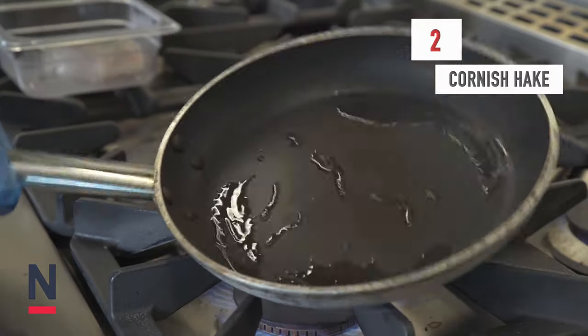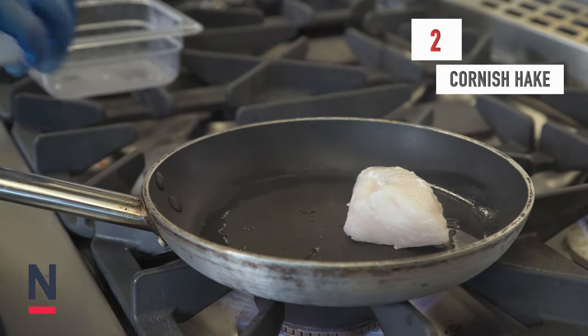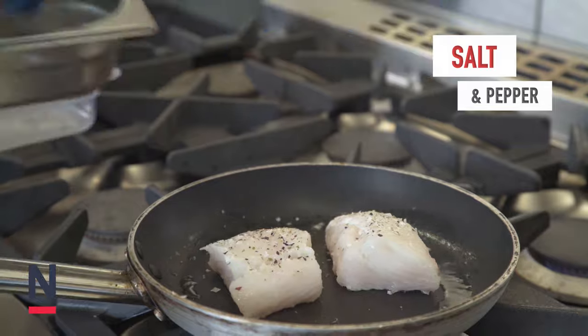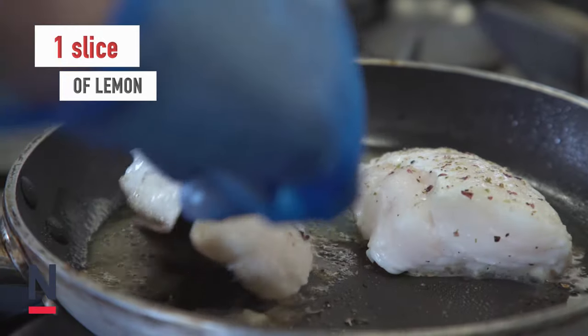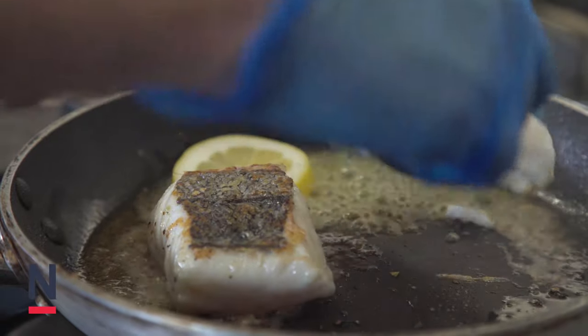Now most of the components are done, it's now time to cook the Cornish hake. Into a frying pan with hot oil skin side down and we're going to cook for 2 to 3 minutes. Season with salt and pepper, then we're going to add a tablespoon of butter and a slice of lemon. Once the butter starts to foam and bubble we're going to flip over the Cornish hake so it's now skin side up for about another 2 minutes.